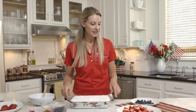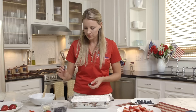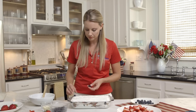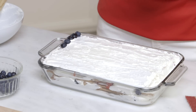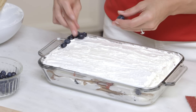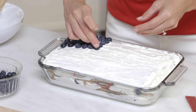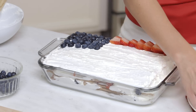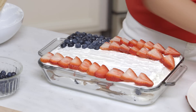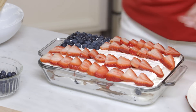We're going to take blueberries that have already been washed — make sure they're dry. Start on the outside and start to make our American flag stars. Now with our blueberries in place, it's time for our flag stripes. Take the point and point it outside, and be sure to layer one on top of the other so there's no white space. Look how perfect our flag looks!